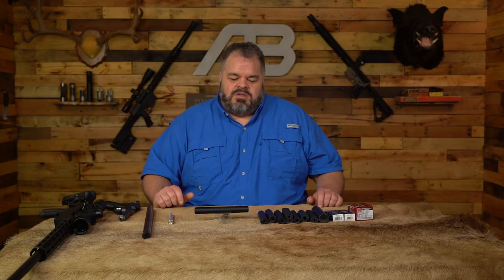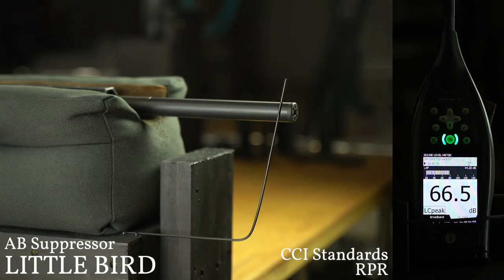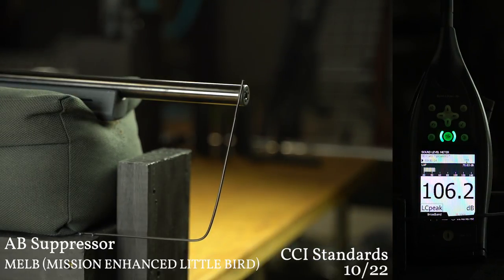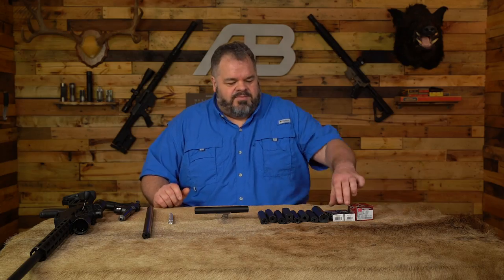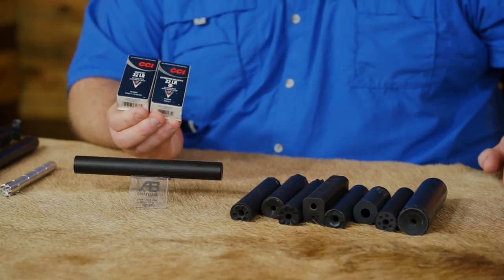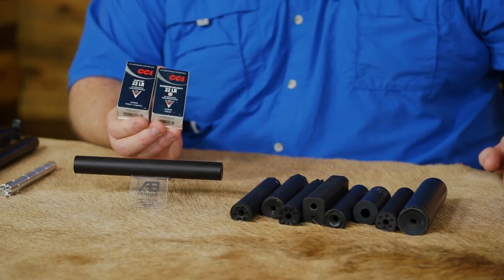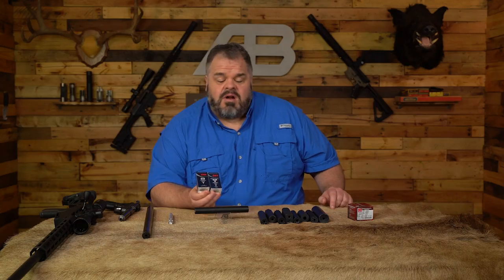A lot of times we get questions about whether you should do an integrally suppressed Little Bird or a standalone Little Bird. You can see the results as we shoot those two against each other — it's kind of a wash for all practical purposes because you've got the action of the 10/22. Ammo selection on 22 is something we get a lot of questions about. The CCI Quiets and CCI Standards are what I'd recommend. Even though it's called a Standard, that doesn't mean it's a high-velocity 22. We want to stay below that critical supersonic crack — if you shoot a very high-velocity 22 through even our Little Bird, you still get that crack and don't get the benefit you were looking for.